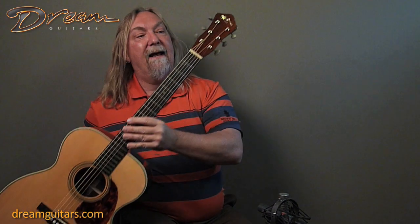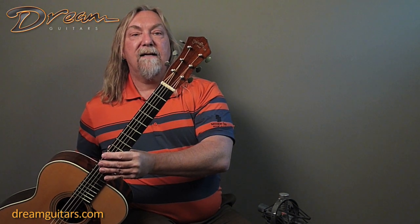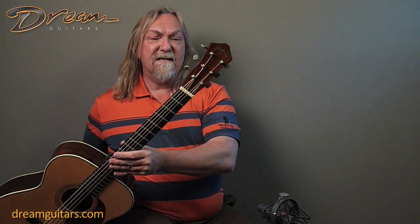It's also got a Brazilian overlay on the peghead with the beautiful Henderson headstock shape and some vintage tuners on it as well. It really has a nice vibe to it, but it's a 2006 model so it plays like a brand new guitar — it plays beautifully.